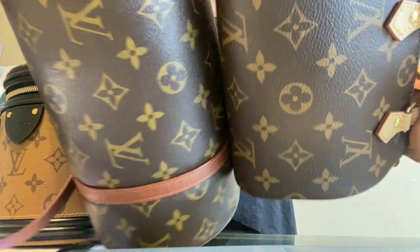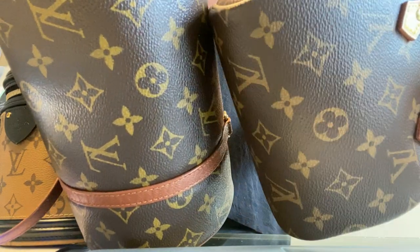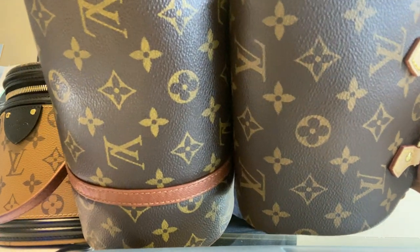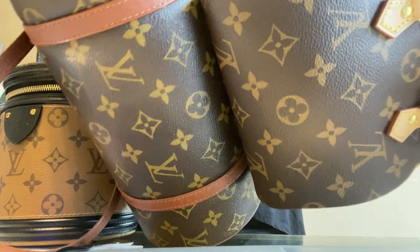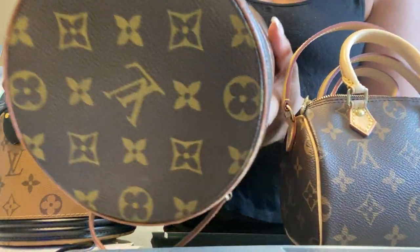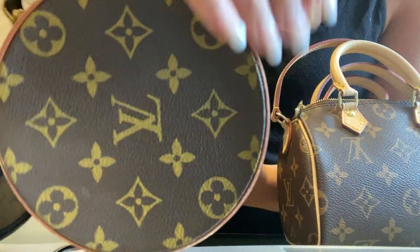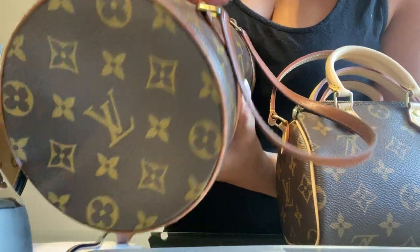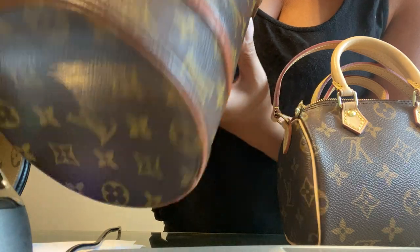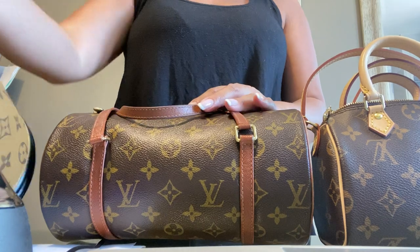You can see the patina difference — the vintage piece is more shiny, and this newest one is matte since I've only used it once or twice, so you can see the shine is still very fresh. The piping on the vintage piece does show some wear and there's a bit of fuzzing, but overall it's still in good condition. I'm very happy with it.